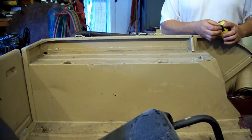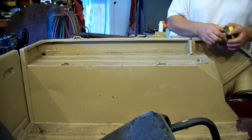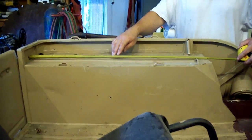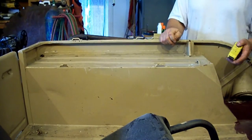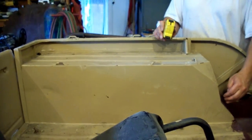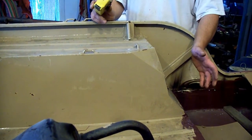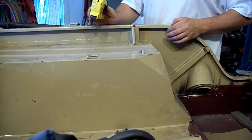Here we are over at the CJ 2A. This is the piece we're going to make — the wheelhouse and the inner panel. If you measure the 2A wheelhouse, it's about 33 and 3 quarter inches long to this first bend. The later Jeeps made that a little bit shorter and they changed these bends here in the front and moved the seat back. The floor was a little longer and it was a little more comfortable. I'll show you the difference in the two patterns over at the bench.